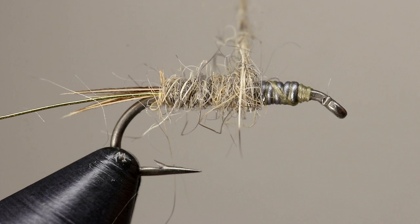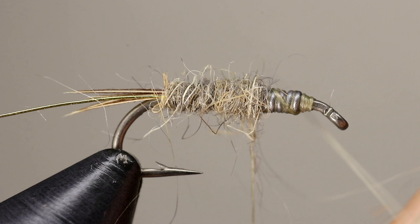Rabbit is a very forgiving dubbing. If you put on too much, just pull off the excess and give a small twist to the dubbing, then wrap until you have bare thread.